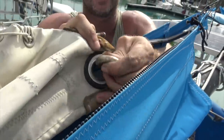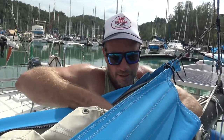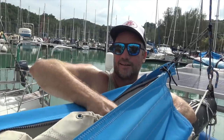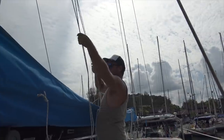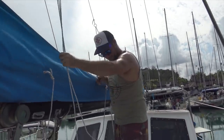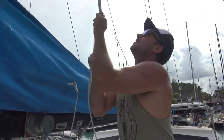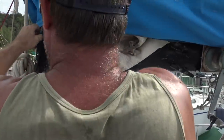Another shackle undone and that's the foot of the sail free. Lee's moving the lazy jacks — not lazy susans like I called them in one of our videos — out of the way so we can get the old sail off.